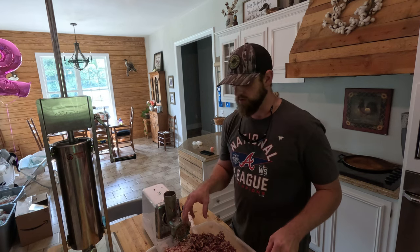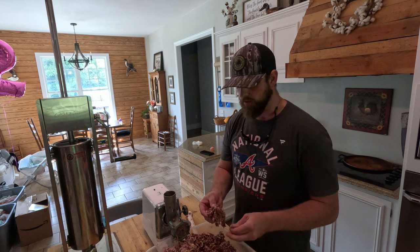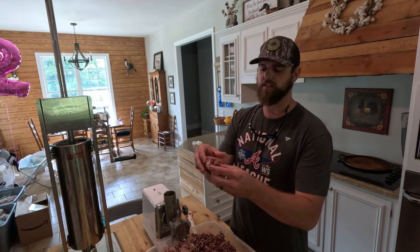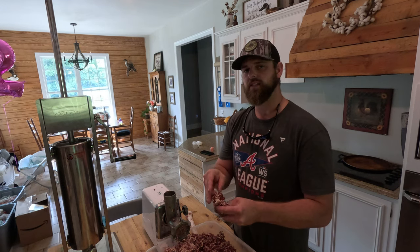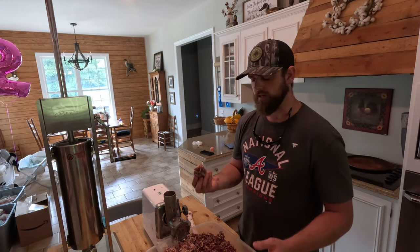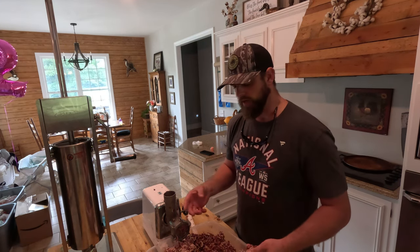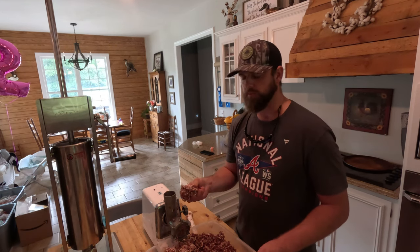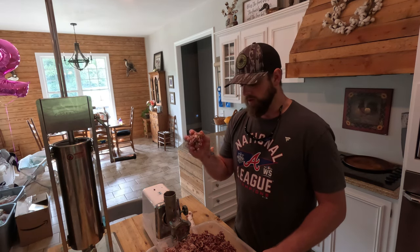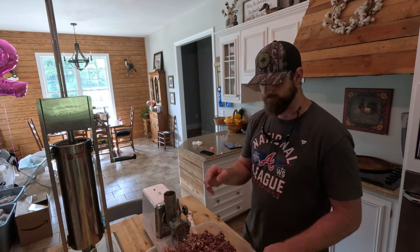I'm going to grind this multiple times, and the reason is emulsification. Basically, that's working the fat into the meat proteins, which creates a bond and holds it all together — rather than having a crumbly hot dog or something striated and defined, similar to an Italian sausage. The concept is similar to how kneading works gluten in bread, creating a chewier dough. We don't want crumbly hot dogs — we want a hot dog that stays together.